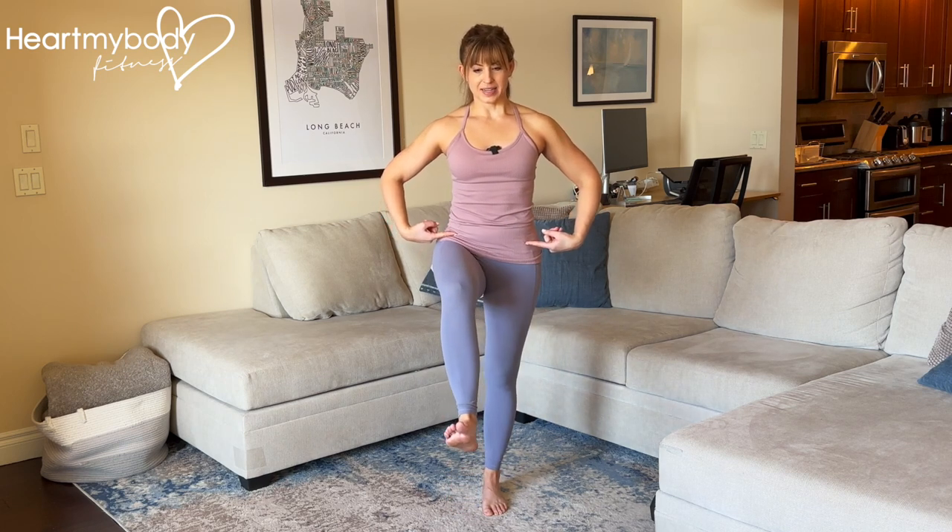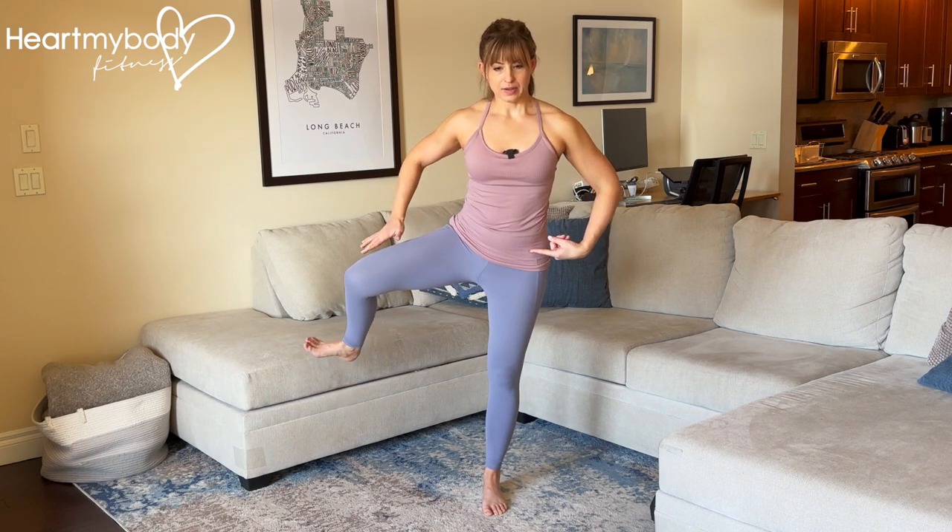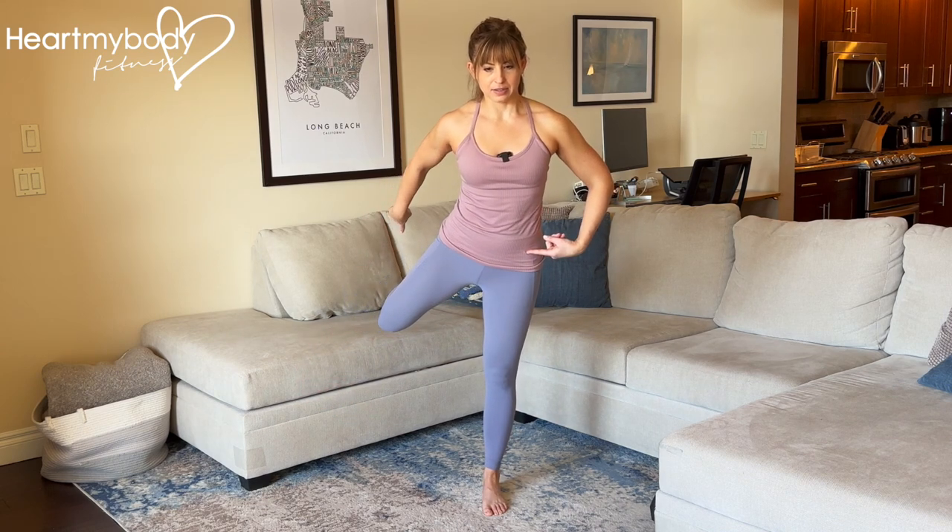Again, hips stay level as we open out, knee comes forward as heel drives back, and repeat.